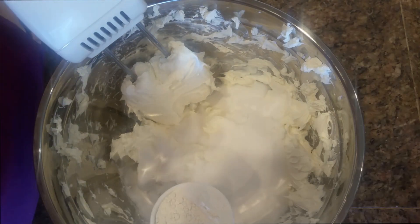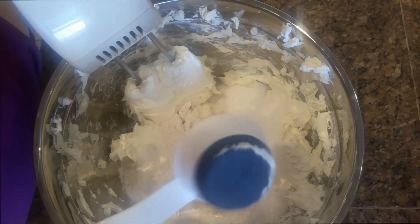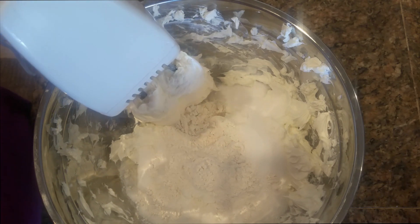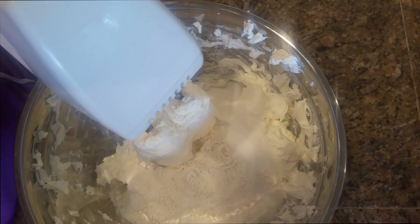I have my dry ingredients in here — sugar — and I'm adding flour and cream cheese. We are going to whisk this on low until they are mixed properly.